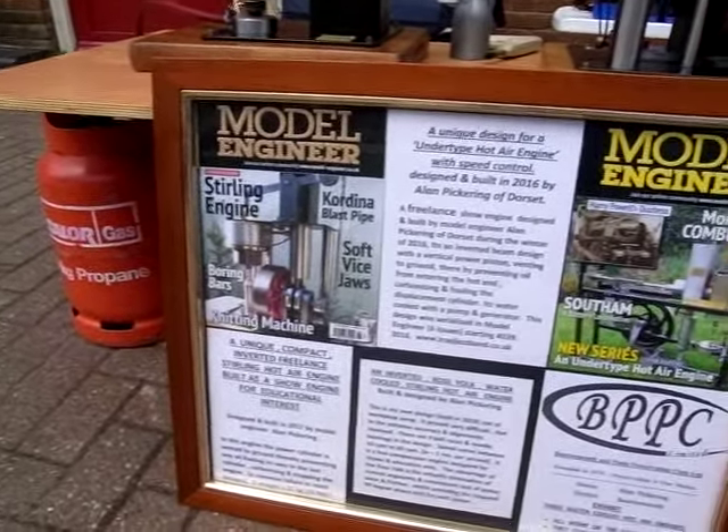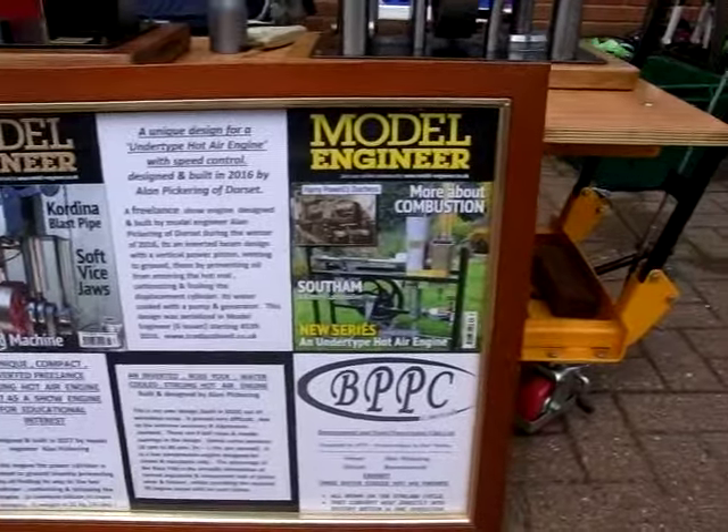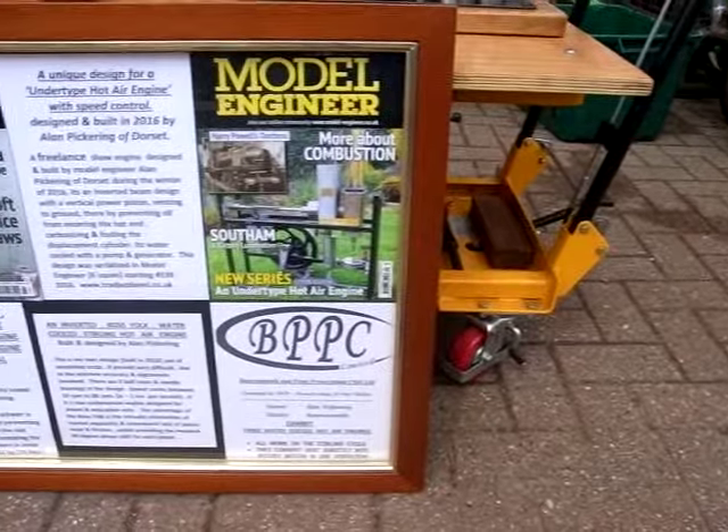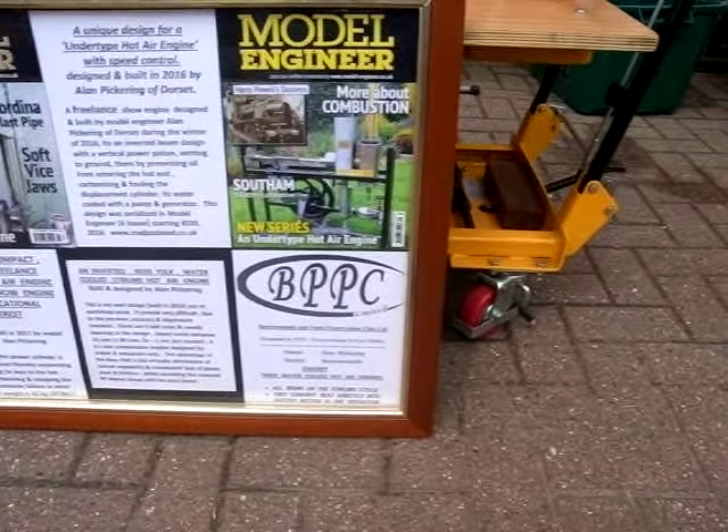We're featured on the front cover of Model Engineer. This one is on the front cover of Model Engineer — I didn't bring it today because it's too heavy.